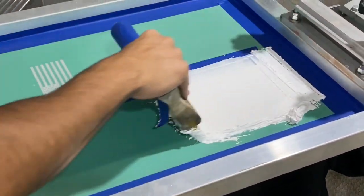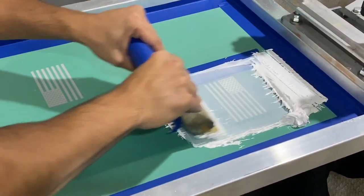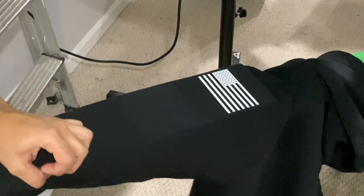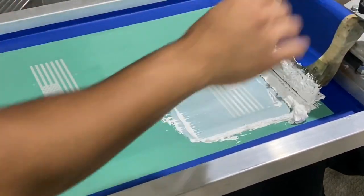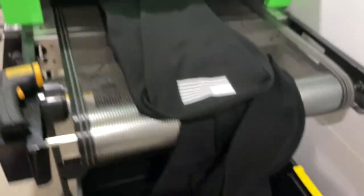Alright guys, now I'm going to show you guys the sleeve print. Line it up, flash it for a couple seconds. And I ended up just printing these sleeves first before I eat. And that's perfect. Alright guys, just printed these sleeves — got them all done. Now I'm going to go eat.